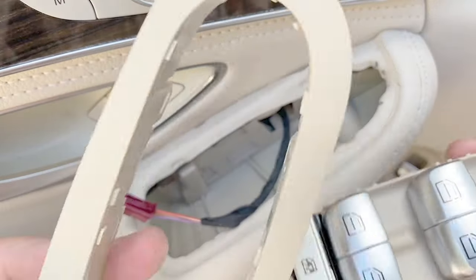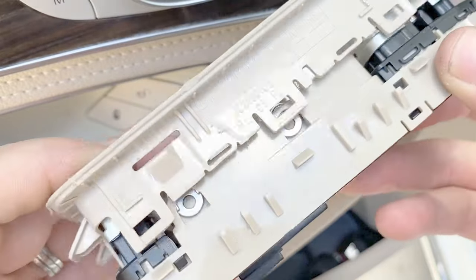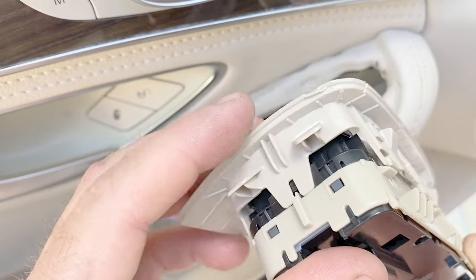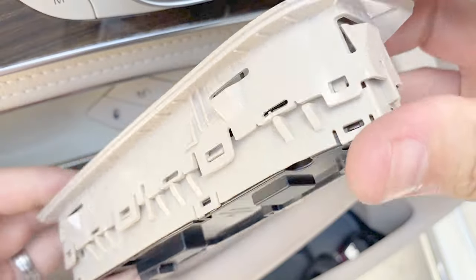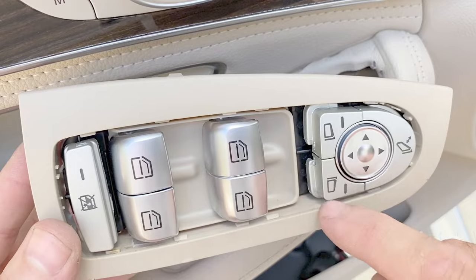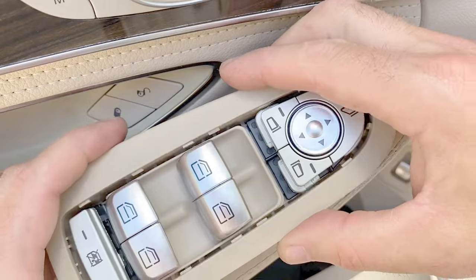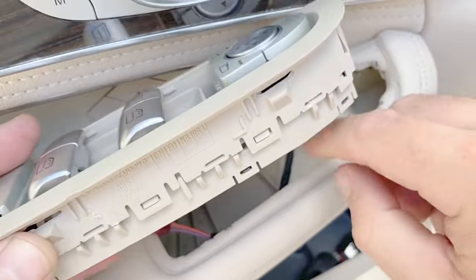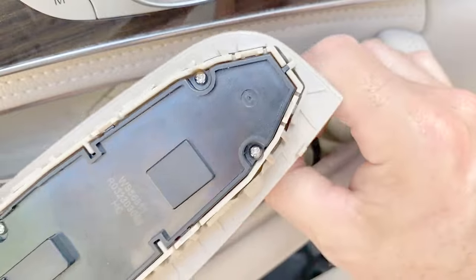Now we're ready to slide the new one into place. You want to slide it in from underneath and look to make sure the tabs are aligned. Start with that one in the back and snap it together. I'm not going to put the bezel back on yet — I'm going to wait and put that on after this is already situated inside the door, because having that removed gives you a little bit of play to get these tabs past this lip. Then plug the connector in.